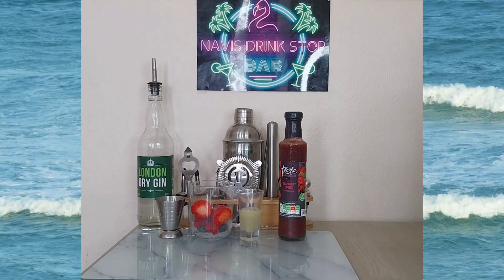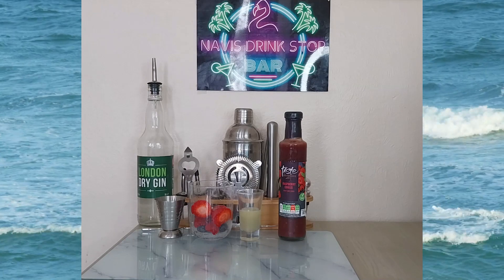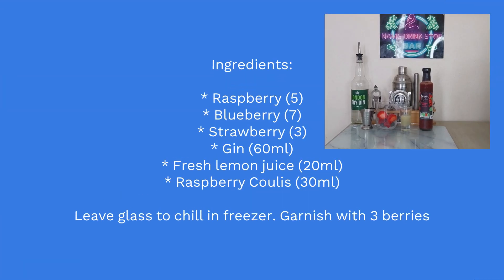As it implies, we're using three different berries. I'll be using raspberry — five of those. Blueberry — seven, they're a little bit small so I'm using seven of those. And strawberry — I'm using three. Now that will depend on the size of your strawberries.